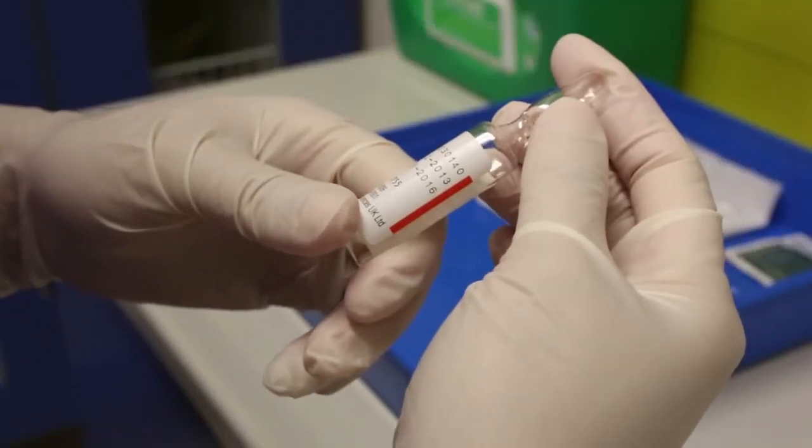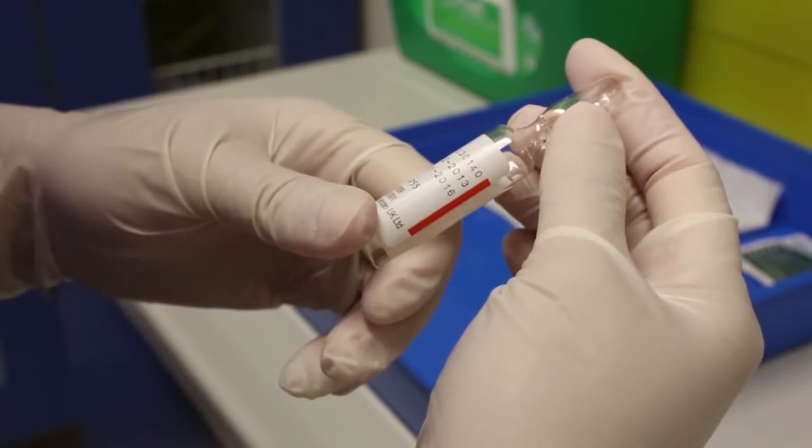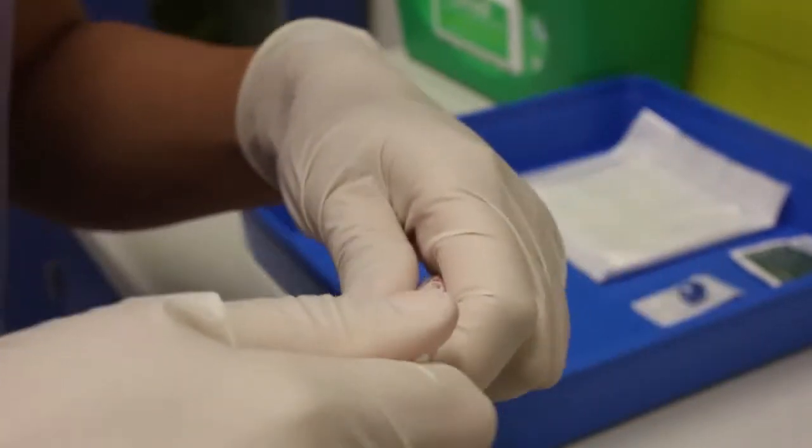Double check that you have obtained the right drug for your particular patient. Check the expiry date and check that the drug is not contraindicated and is of the right dose with the patient's treatment chart.